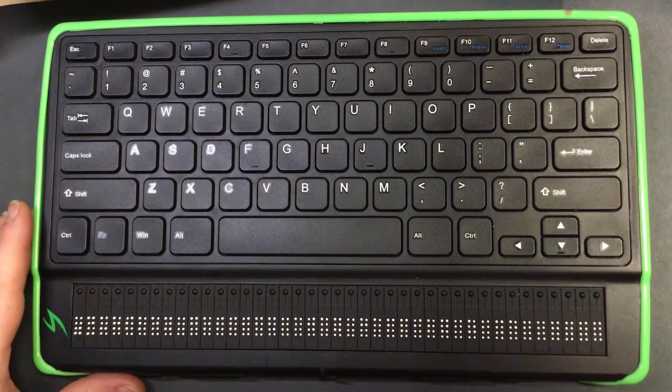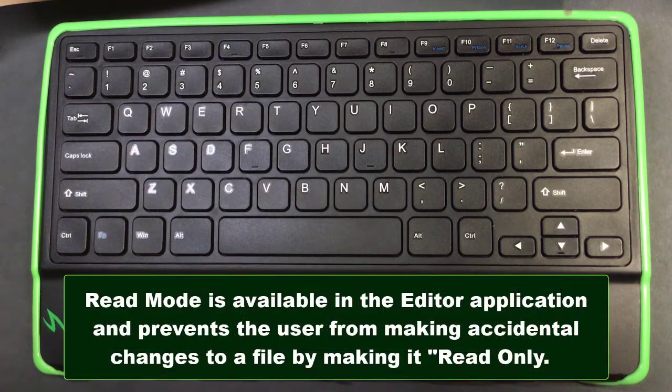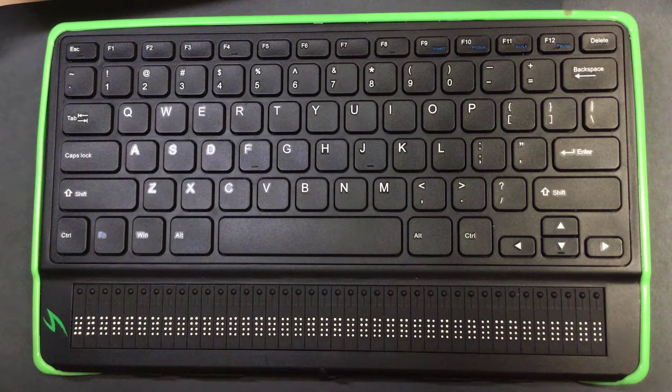Now that we've covered auto-scroll, let's cover one more thing that I'm pretty sure I've covered before but want to hit on again — it's called read mode. Read mode is not available in a book because you can't edit a book file anyway, so you won't need to worry about that from here. This is a thing you would do in the editor application. What read mode does is take your file and make it read-only, so that you don't inadvertently add content to it or take content away.